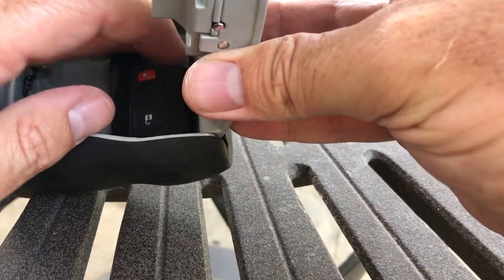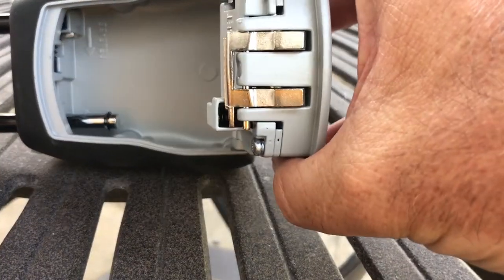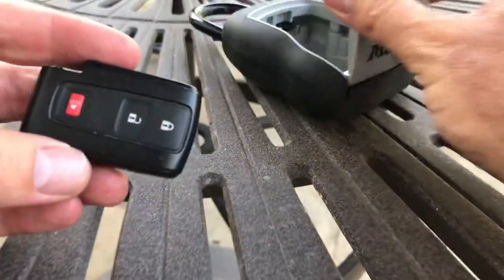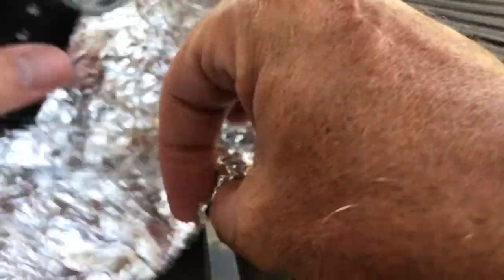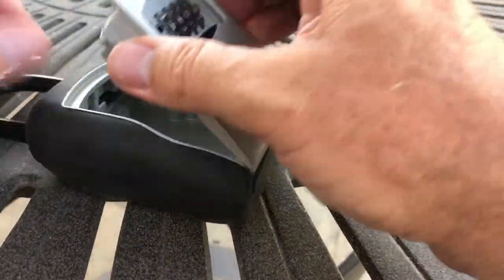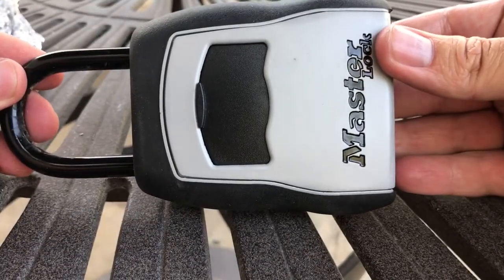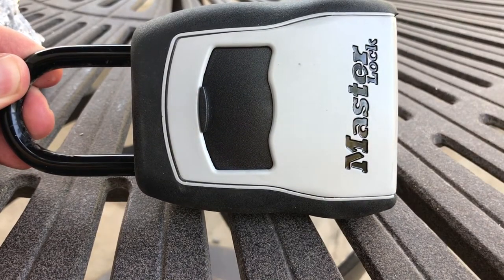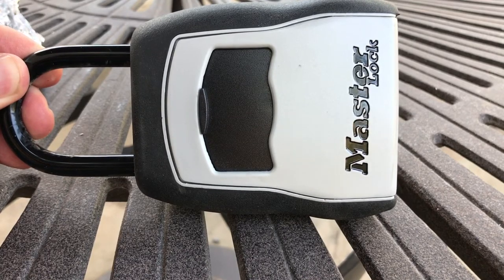One last note: for keyless fob entries, the metal in this particular Master Lock isn't strong enough to block the RF signal. So what I tend to do is take a little bit of tin foil, wrap the fob in it, and then put it inside. That way, when it's hanging from my car, it's not going to allow anyone to get into my car. That's how I do my beach coastal locking when I want to leave my keys with my car and not take them underwater.